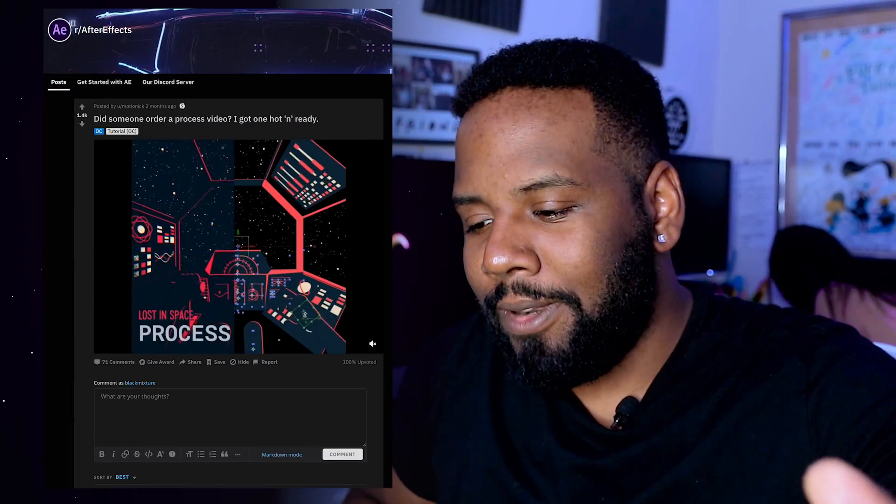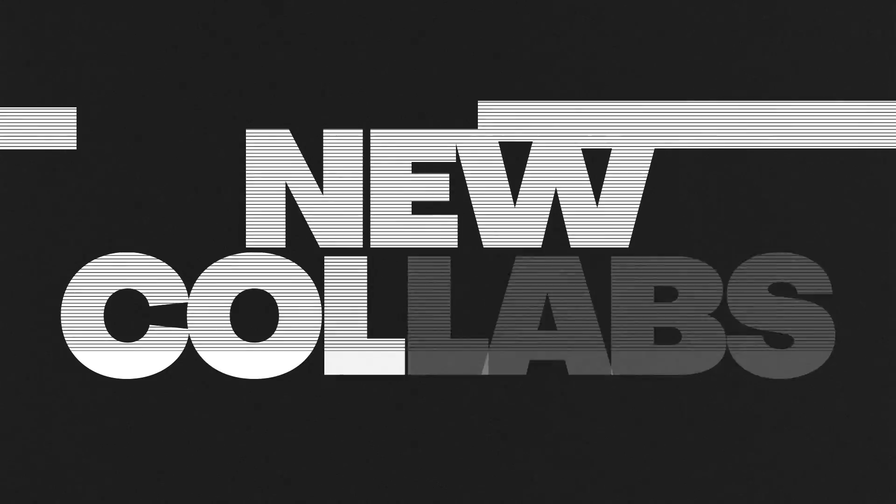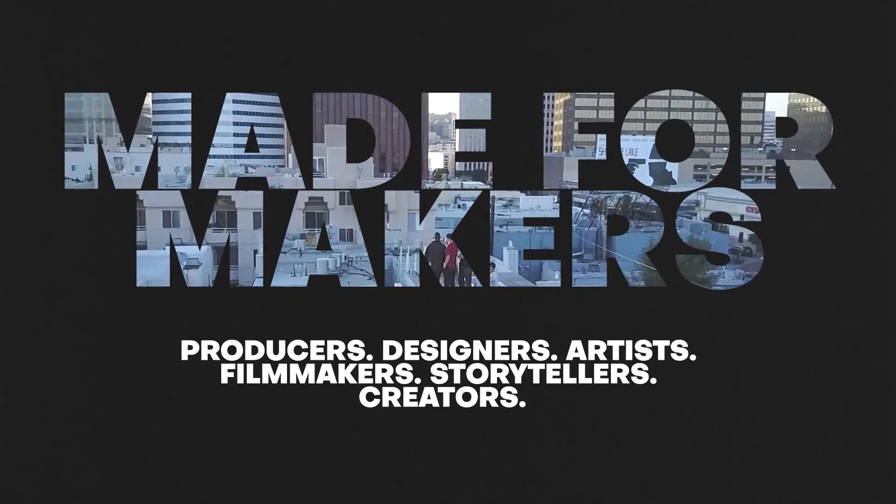Okay, so I was just browsing Reddit literally this morning while I was pooping. What's up everybody? It's your boy, Nate.